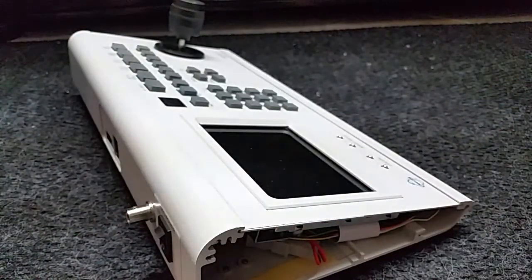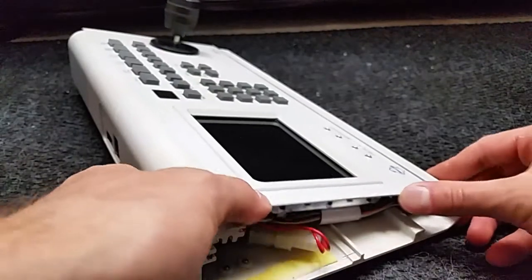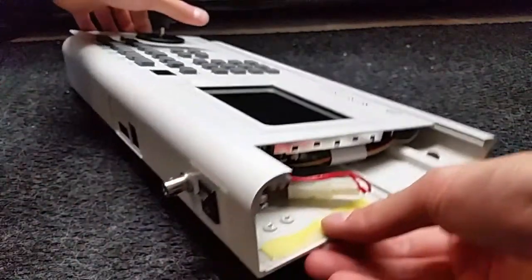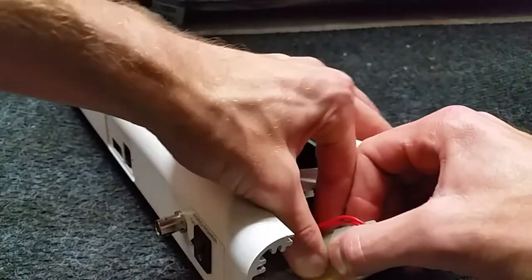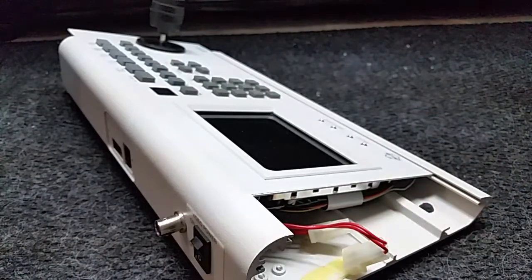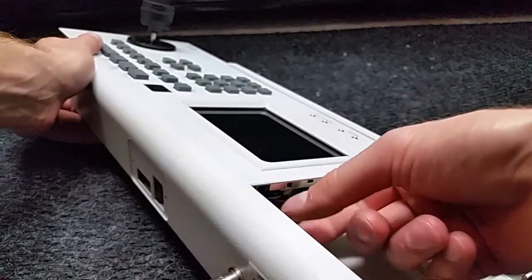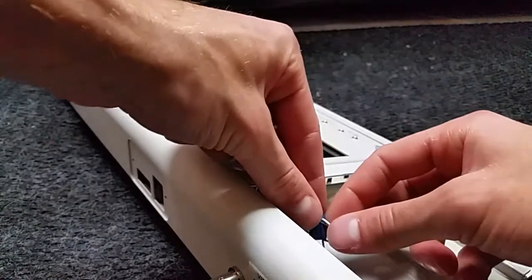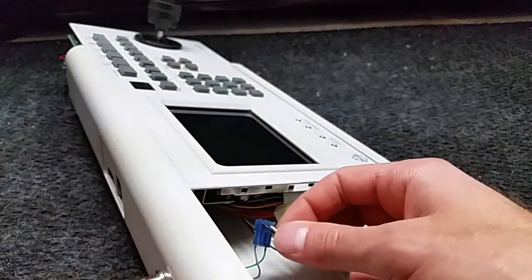What I've done is very simple: take off the two side panels of the unit, slide it out from the opposite end to the switch, and the entire thing comes out. You will have to disconnect the power cord for the switch. We are dealing with an LCD monitor, so don't stick your fingers under there - you can get a nasty shock.